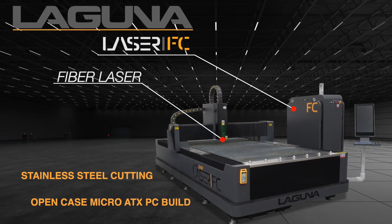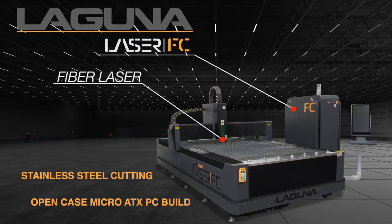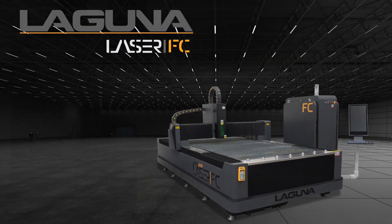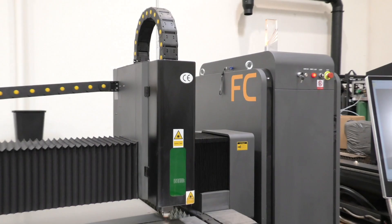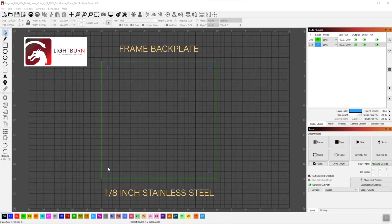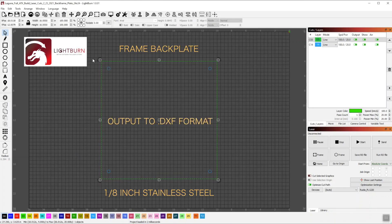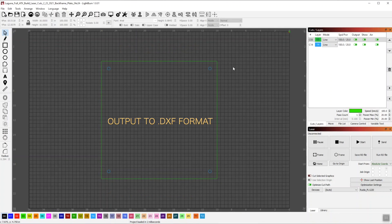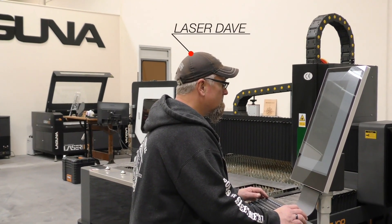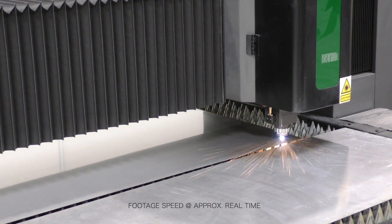Today we have an interesting video using our Laser FC fiber laser, and we'll be cutting some stainless steel for a custom open-case PC build. We'll start in Lightburn and set up some simple vectors for a basic frame back plate — just a rectangle and some holes — then output that to a .dxf format and hand it off to Laser Dave, who will drop it into SipCut and run the cuts.